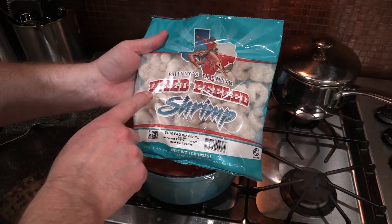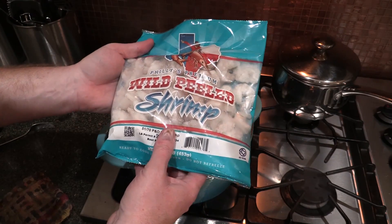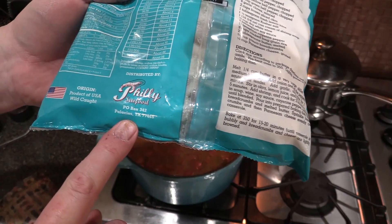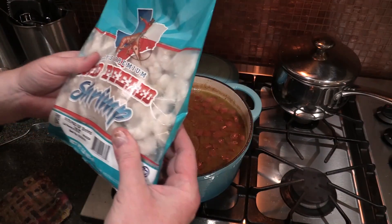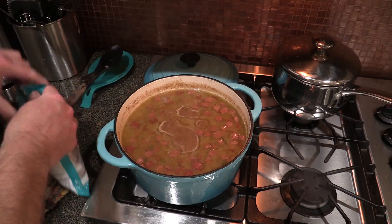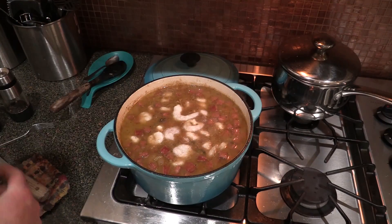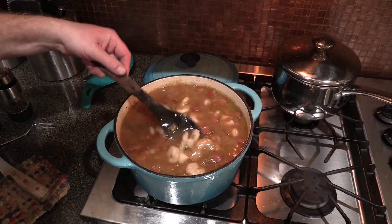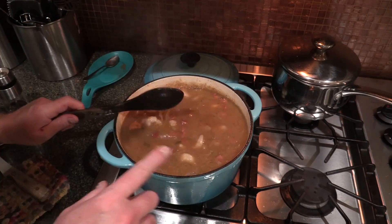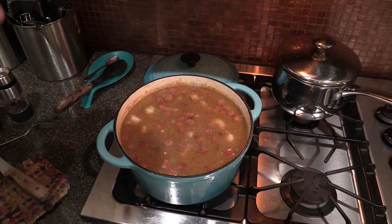This is what I got — peeled shrimp, they're not cooked, ready to cook. Product of USA, wild caught, from here in Texas. Should be pretty good. Now what you want to do — get these open and put them in. The gumbo is still on. These shrimp are frozen so they're going to cool this gumbo off. What you want to do is kind of bring this back up to where it's just a really low boil again. Then I'm going to put the lid on it and turn it off. The residual heat will finish cooking that shrimp and that way they don't get overcooked.